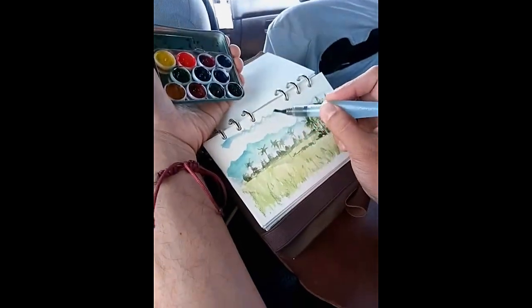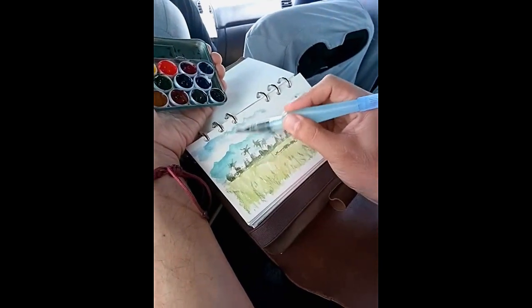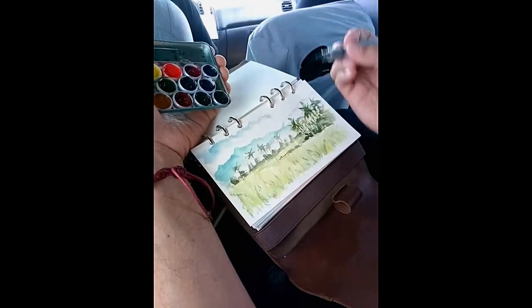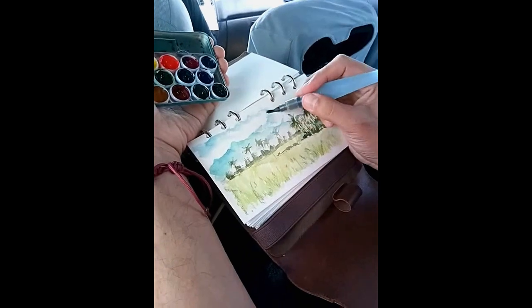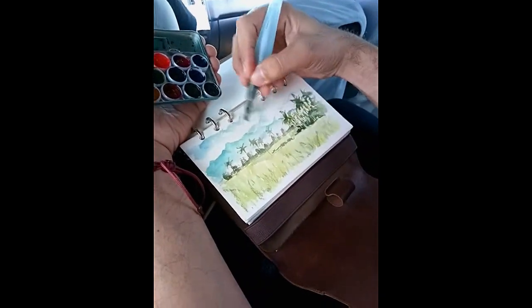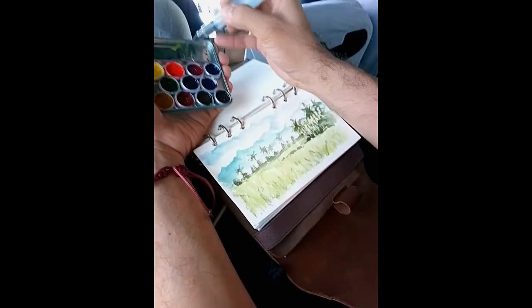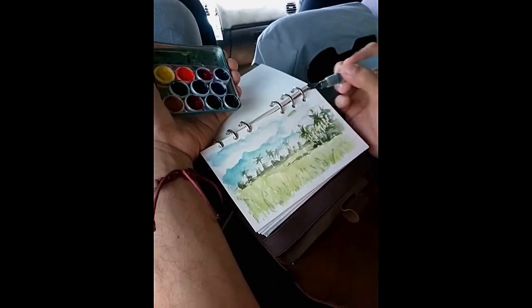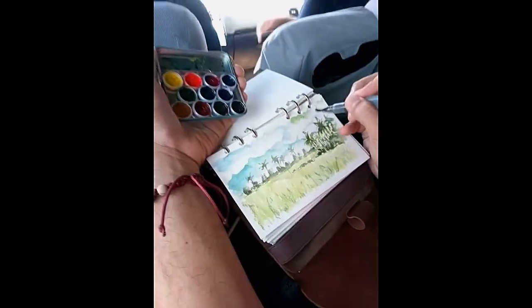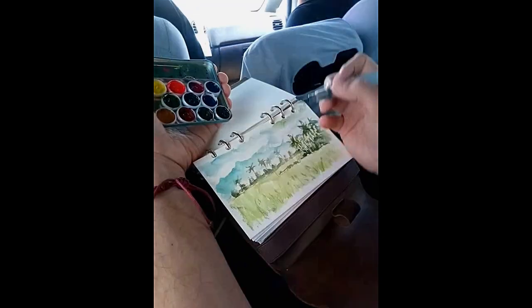We are now here in Bacolod where there are lots of cane fields. I'm now testing out my DIY portable palette and so far I'm very satisfied — it's working very, very fine. It's very convenient. I'm painting a cane field while actually on a moving car, and this palette is working so fine. I hope you can also make your own version of this.